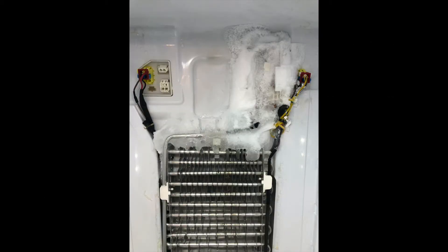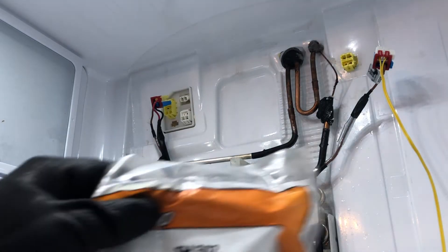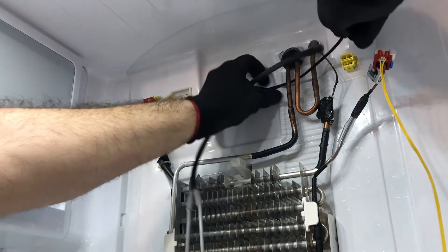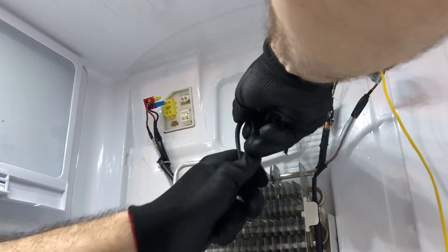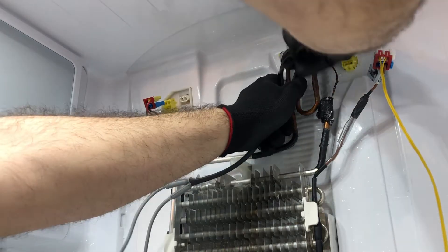I wanted to cover this repair on the Samsung French door bottom mount dual evaporator. We've all seen it where the fan starts to make a noise and eventually stops because ice builds up. What I do is install a heater on the suction line, and it's wired in parallel with the defrost heater.